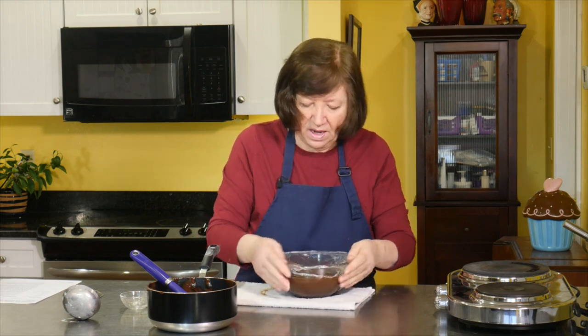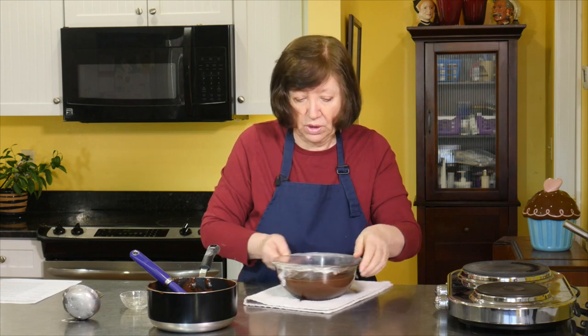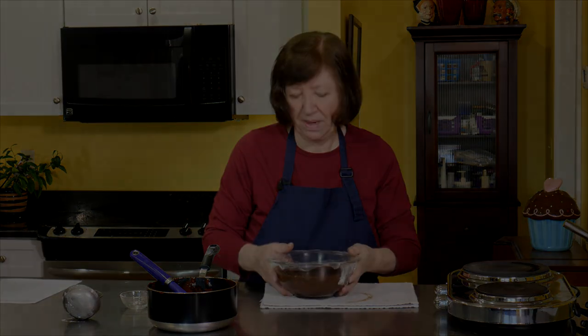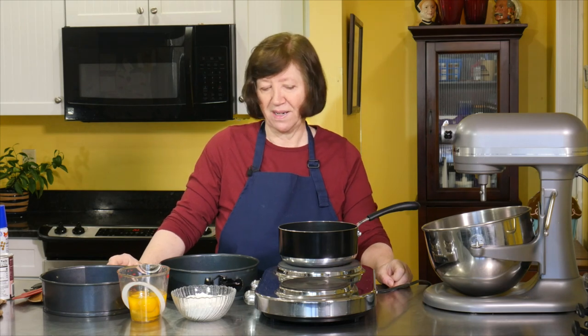This stuff is delicious. If you have any leftover — which you won't, unfortunately — it makes a really good pudding. About 15 to 20 minutes at room temperature, and then into the refrigerator to cool completely. I'm going to clean all this up and then get all my ingredients to make the cake part — it's really not a cake, but you'll see what I mean. Time to make the mountains for our Karpatka.